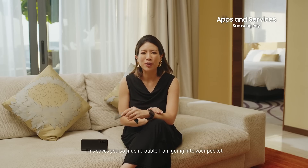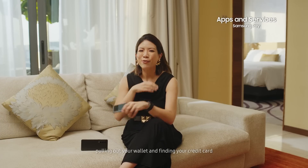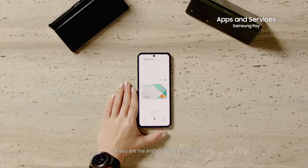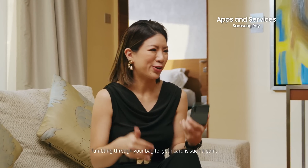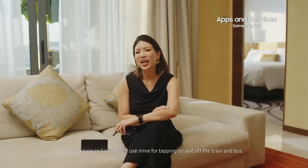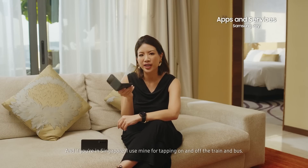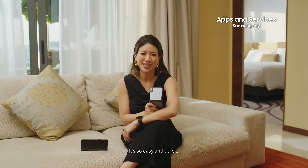This saves you so much trouble from going into your pocket, pulling out your wallet and finding your credit card. Or if you're like me and you have a big bag, fumbling through your bag for your card is such a pain. And if you're in Singapore, I use mine by just tapping on and off the train and bus. It's so easy and quick.